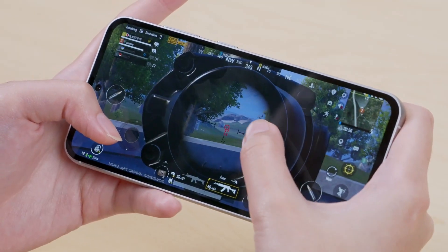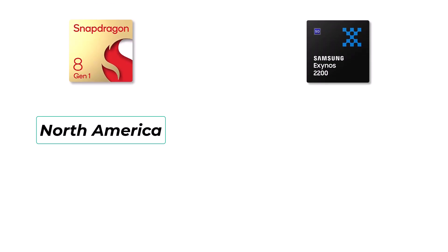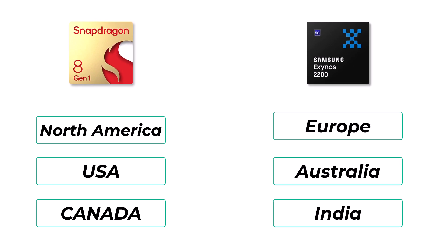The Galaxy S23 FE rocks the Snapdragon 8 Gen 1 SOC in North America, including the USA and Canada. Elsewhere, such as Europe, Australia, India, and other Asian countries, the Galaxy S23 FE sports the Exynos 2200 chip.